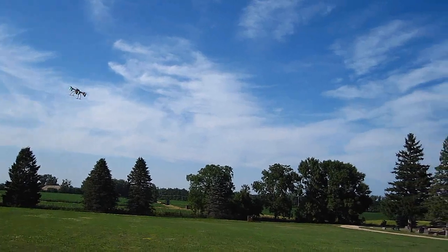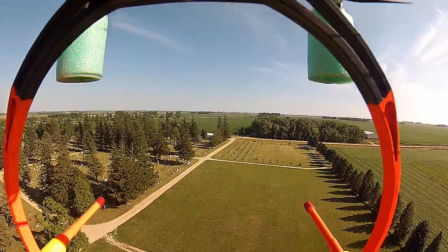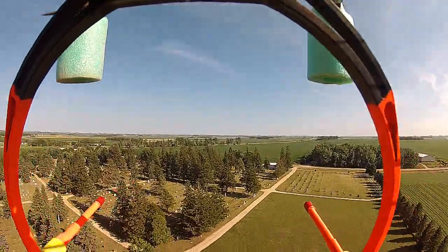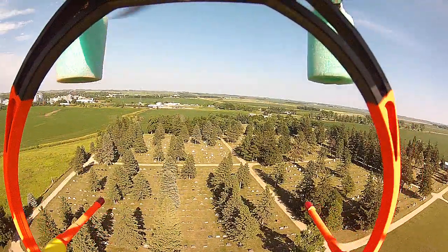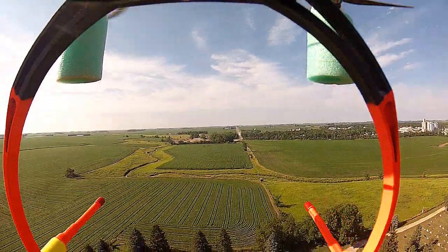When I saw DJI had come out with the landing gear setup for their Flame Wheel, I got it. And as you can see, there's plenty of room for the camera equipment, though it also shows quite a bit. This bird is one of my favorites — it has no GPS, and I'm just plain flying.